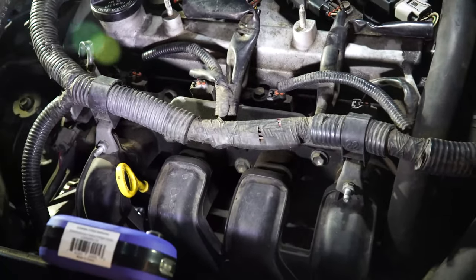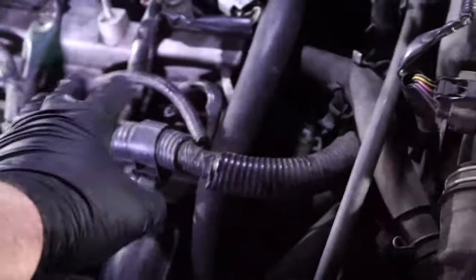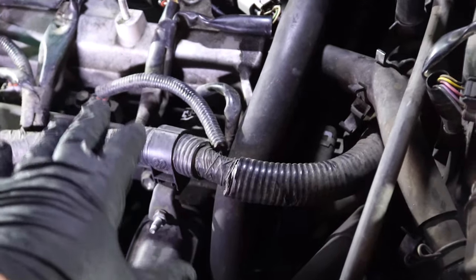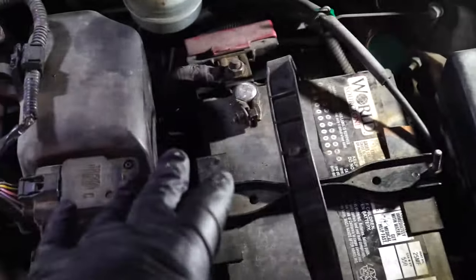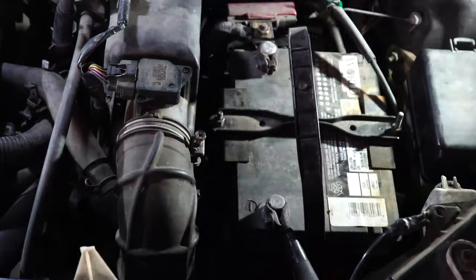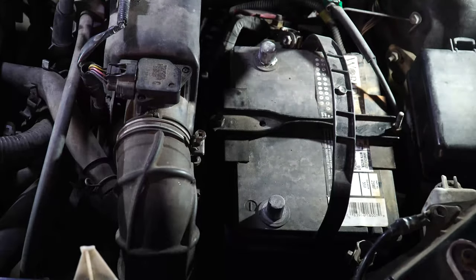So we'll get to taking this apart and installing the new injectors. The first thing before we begin is to disconnect our battery — we don't want any power going to these injectors. We're messing with electric plugs and we don't want to fry the computer from accidentally shorting one out. The socket we're going to need to take the battery off, like any other Japanese product, is going to be a 10-millimeter socket. Our battery is now disconnected.